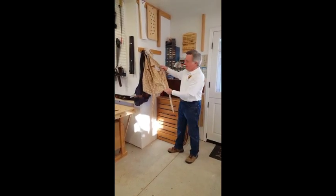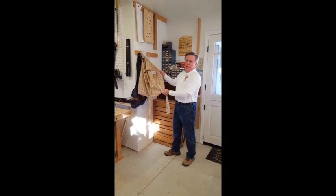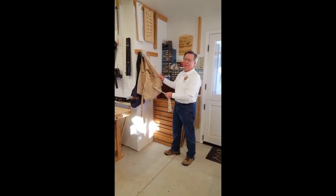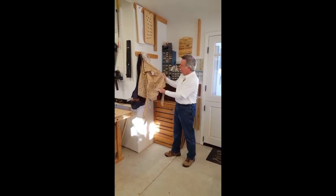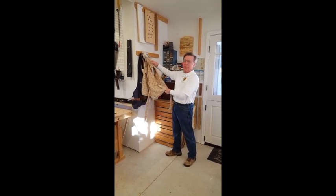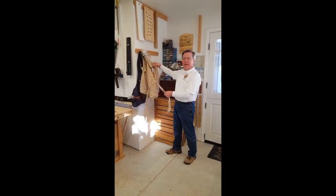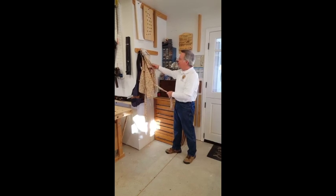The first thing of interest is this apron. My father built a workshop in 1963. I was 11 years old and I helped him build that workshop, and my mom gave me this apron — one of her aprons — to wear while we were building that workshop, if you can imagine. So this thing is 55 years old and I still have it.